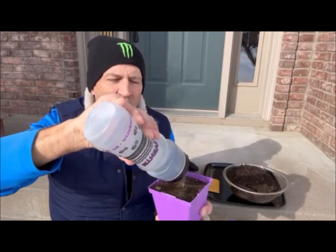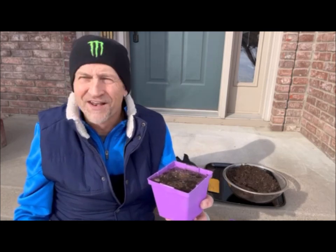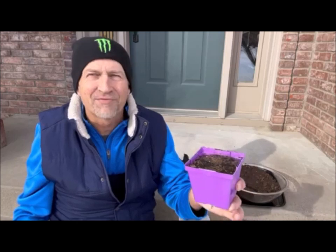I'm also going to make this nice and wet, so I'm going to soak it with water. You want it nice and wet and moist. Today it might get up to maybe above freezing, but it's leaking out the bottom a little bit, so I know it's probably good and moist.